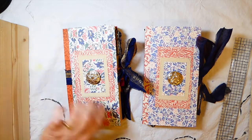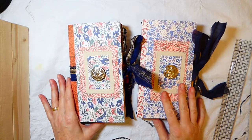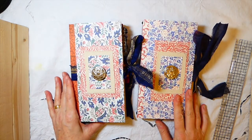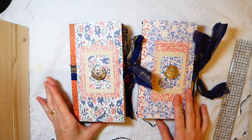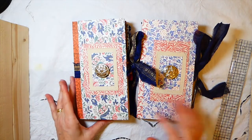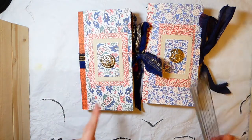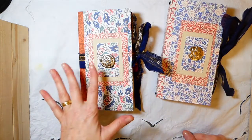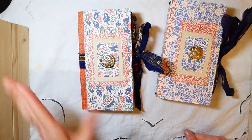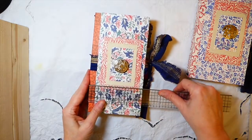Hey everybody, welcome back! I've got a couple of journals to share with you guys. This was inspired by Yvonne - she recently did her faux travelers notebook cover tutorial, and I had been waiting to find something, so that was just perfect timing for me. Thank you so much Yvonne, you get complete credit for these. I'll put her link below to that tutorial because it is so simple. I've always been intimidated because of the elastic, not really sure, and she explained it perfectly - really easy to follow.